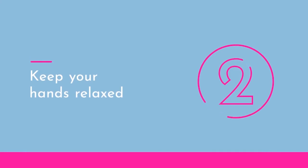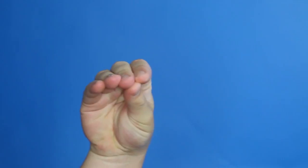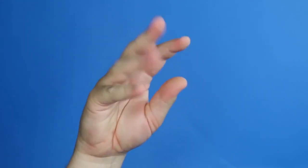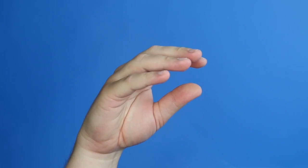Tip two — remember that your hands are very expressive. When your hand is tense, it conveys stress. So do keep a relaxed pose, because the relaxed position conveys calm and beauty.